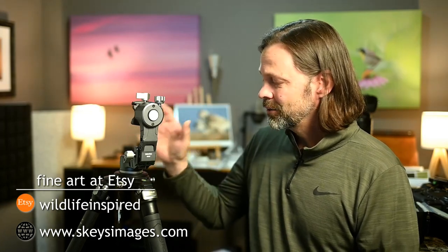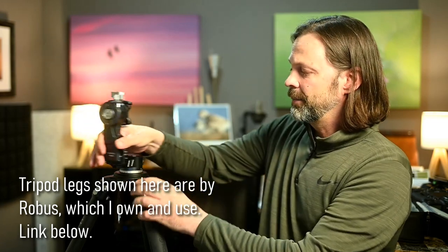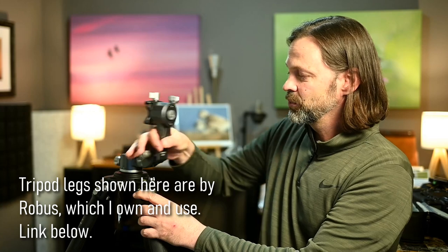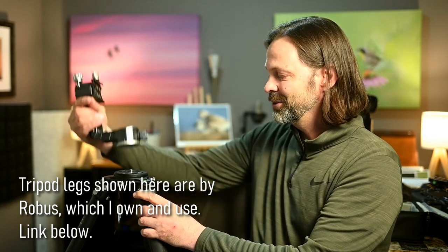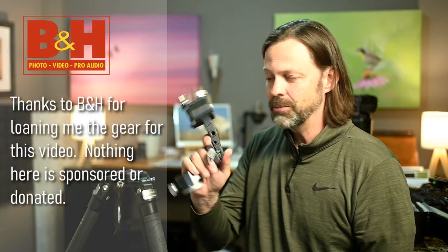I've been doing a series of gimbal head reviews for wildlife photography specifically over the last year and I was really excited to get my hands on this one. This is one I've wanted to get a look at for a while because it's really unique. This was not given to me and I'm not affiliated with Benro in any way. This was given to me by B&H on loan, so thank you B&H. I get a chance to get my hands on these, test them out a little bit, and then send them back.